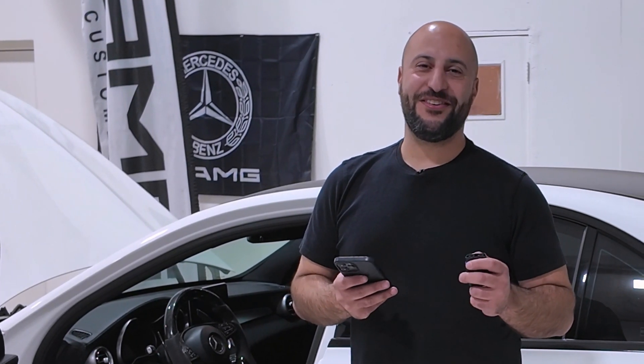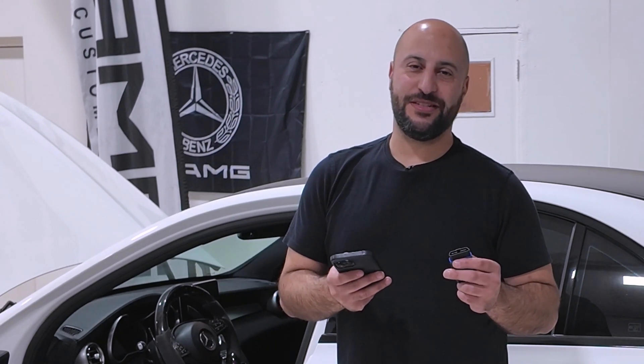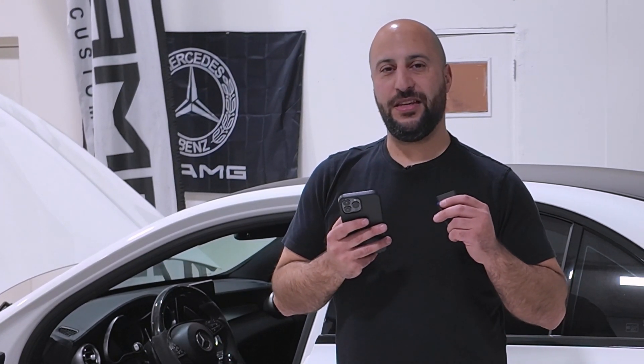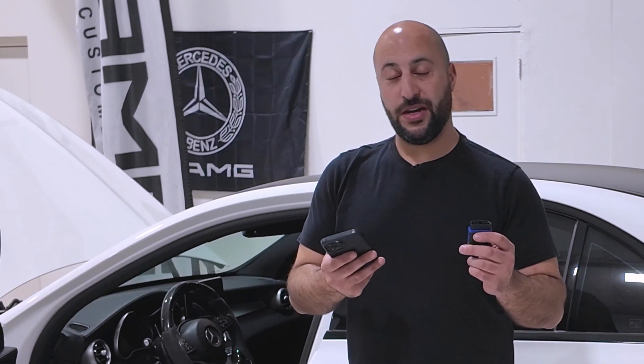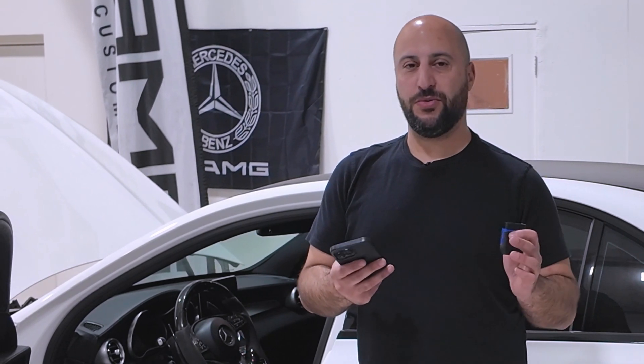This is Steve, the founder of Premier Tuning Group. We're super excited to release this product — this is the map switch for 2015-plus Mercedes-AMG vehicles. We're going to show you how it works and what it does. It's super cool.